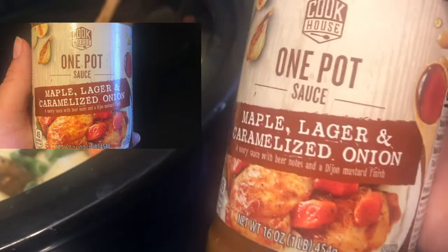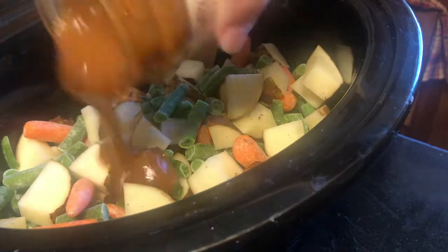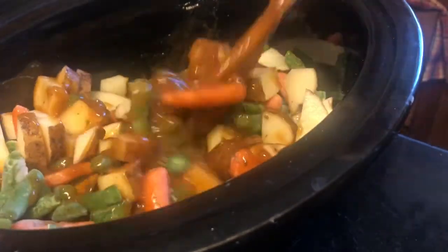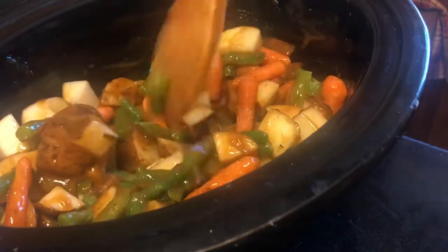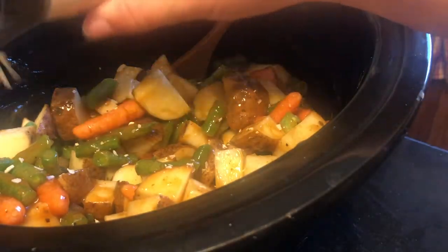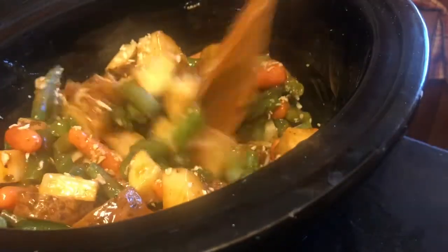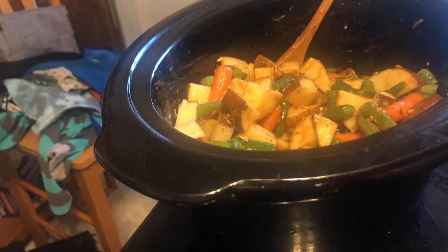The seasoning we're using today is also from Aldi's — it's a one-pot sauce: maple, lager, and caramelized onion. We're going to pour about half the container into the crock pot on the vegetables and give it a quick mix to make sure the veggies get a good coating of the sauce. I'm also going to sprinkle in some minced onion. If you like large chunks of onion, by all means chop up an onion and add it in.